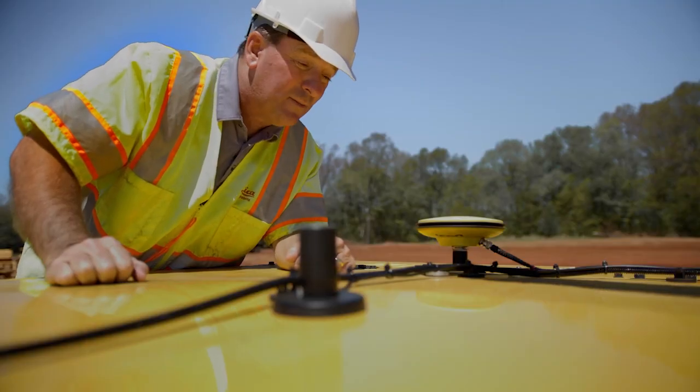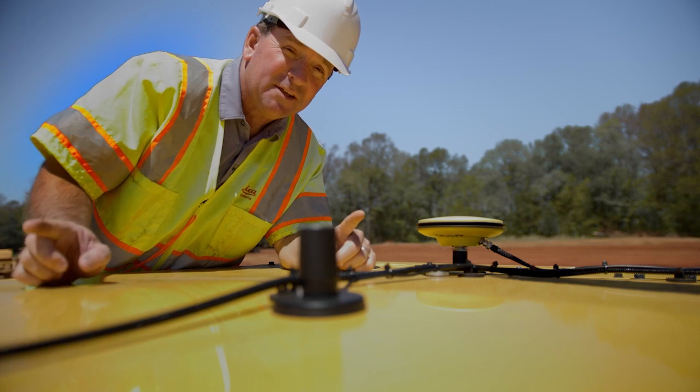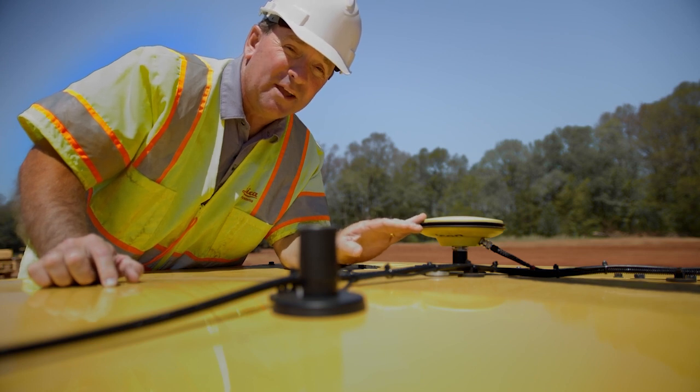The last part of our system are the GPS antennas. These are the two that used to be on the mast, but they moved them to the top of the cab, so they're tucked out of the way on top of the cab and not on the mast anymore.